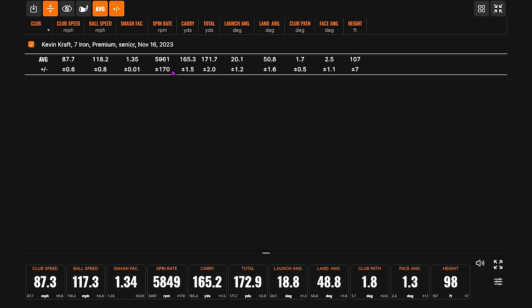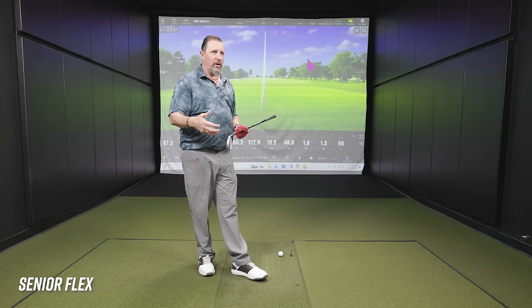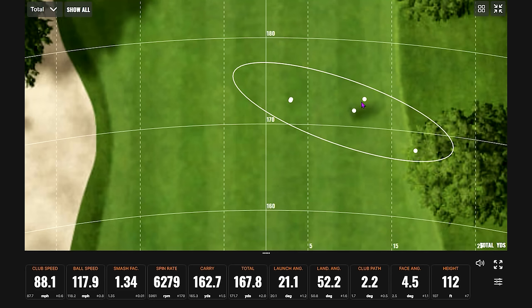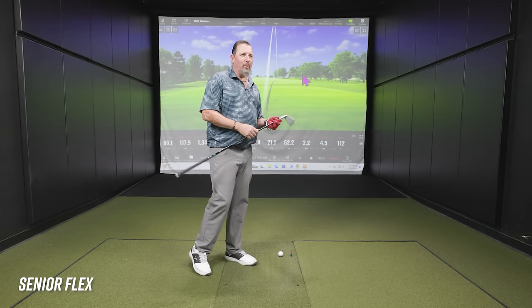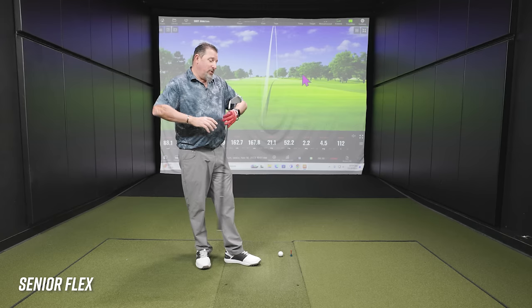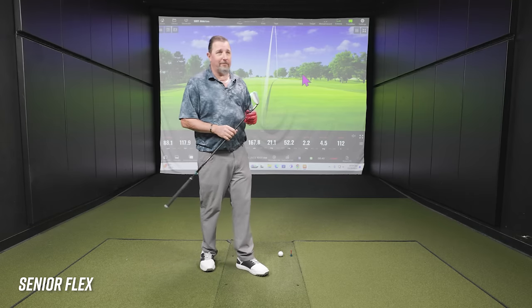We've got five good ones on the dispersion map. None of them are left of center — they're all right of center, with one comfortably over to the right. It's a pretty high launch, steep landing angle. It's certainly not bad, and it can work, but the problem is through time. We're talking probably 10 to 12 yards off target — 30 to 40 feet away from the pin. Depending on where that pin is tucked, that's going to be a problem.